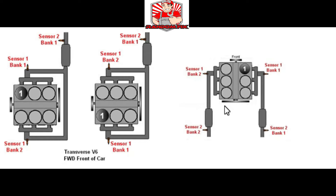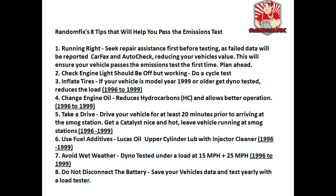Here are my top eight tips to pass an emissions test. Tip one: make sure you smog right the very first time. If you know your vehicle has an issue, get that issue fixed before you try to smog. You should never really fail an emissions test, because with a simple scan tool you can verify that all the monitors are ready before you go to the station. Any failed emissions data will get reported to CarFax and AutoCheck, which can reduce the value of your vehicle.